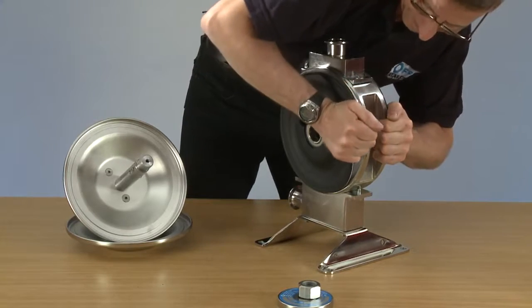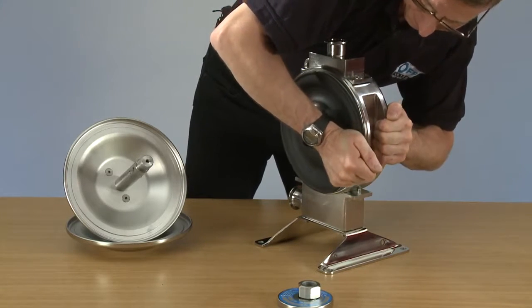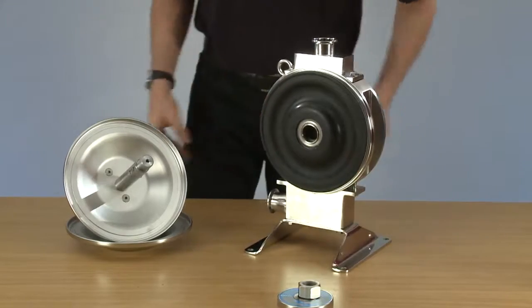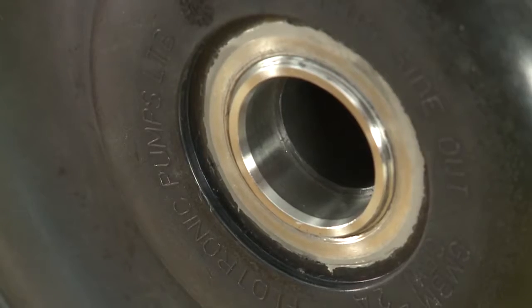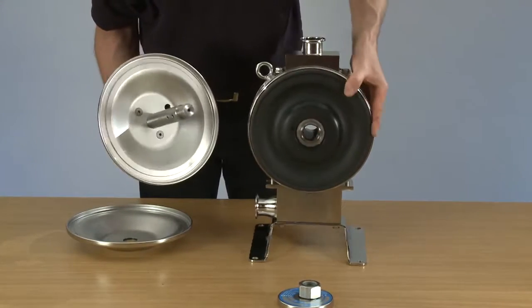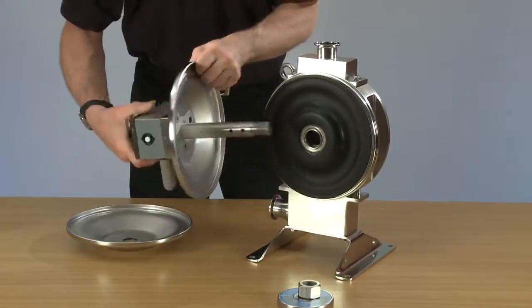Tighten them as tight as you can. Ideally, leave it five minutes to rest and then carry on putting the pump back together, ensuring the end where the bearings are closest is where the air system goes into.